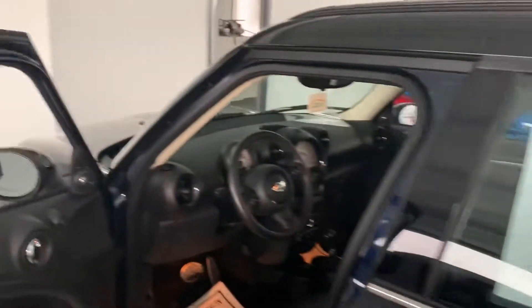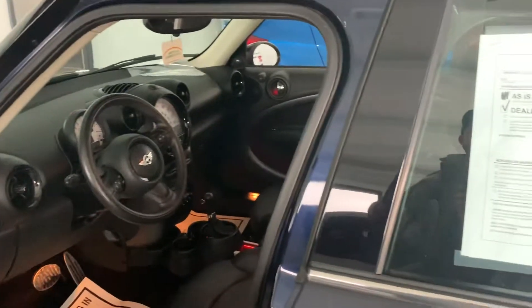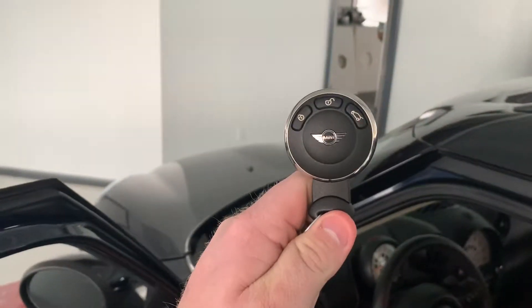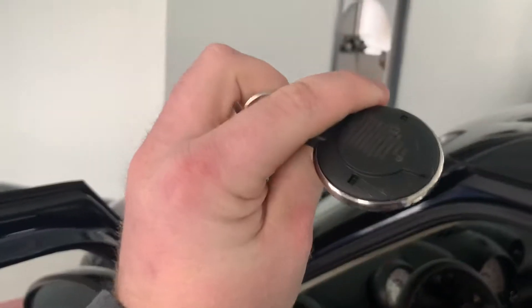We're gonna roll through on the inside. I'm gonna show you the keys because if you're a non-Mini Cooper person and you've never seen a key before, they're pretty interesting. There it is — the Mini Cooper key. It's a circle, it slides in, and it's pretty awesome.